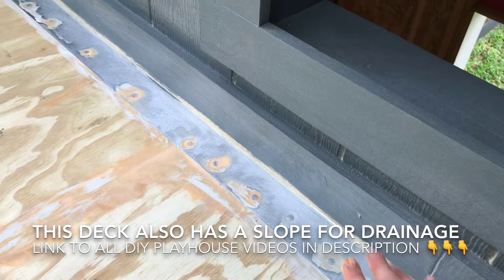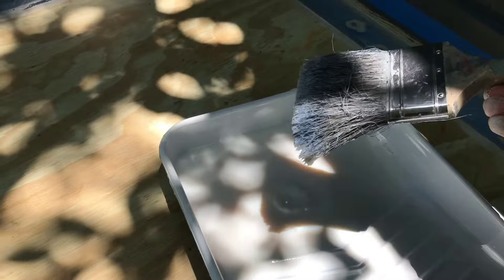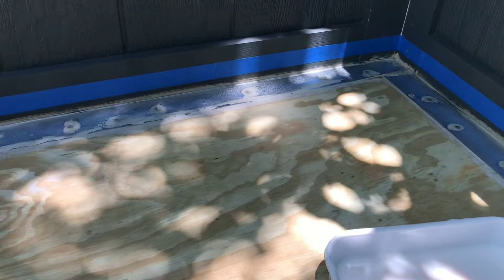The next step is to apply a primer. I have everything ready — I just want to show you what it looks like. The primer is really pretty watery. I was going to use a roller until I saw how watery it is, but it's actually applying really fast and easily with this old brush, so I'm just going to use this brush.